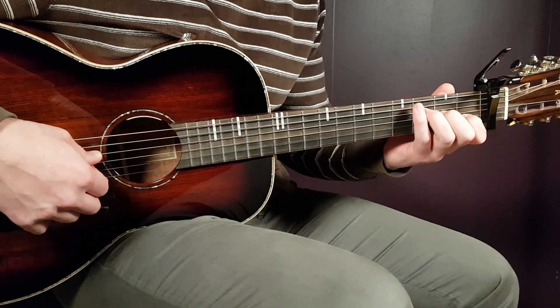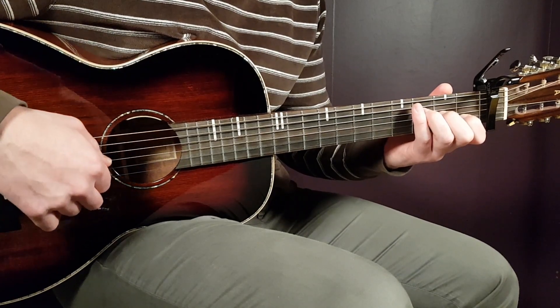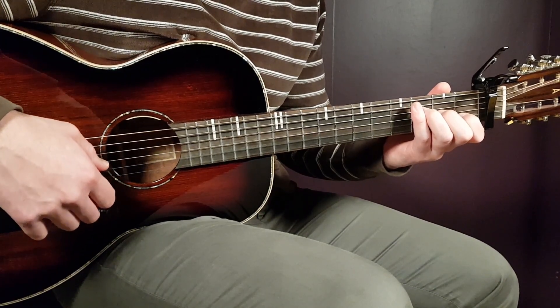So let's take a look at the chords. F major 7 will be third on D, second on G, first on B, and open E.